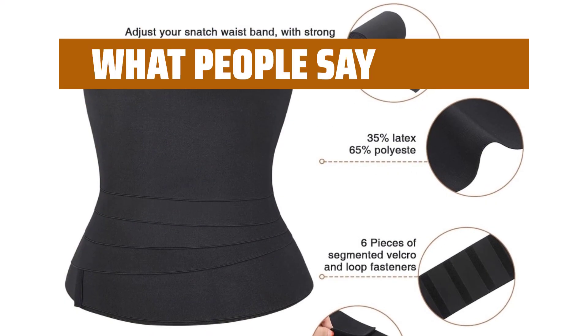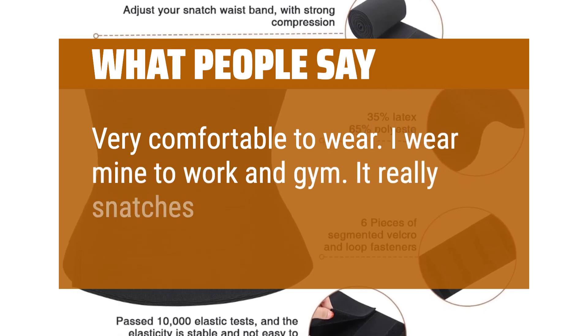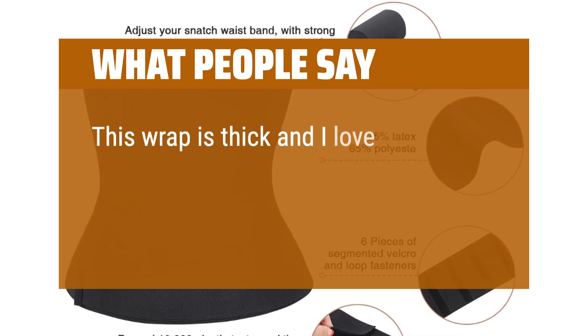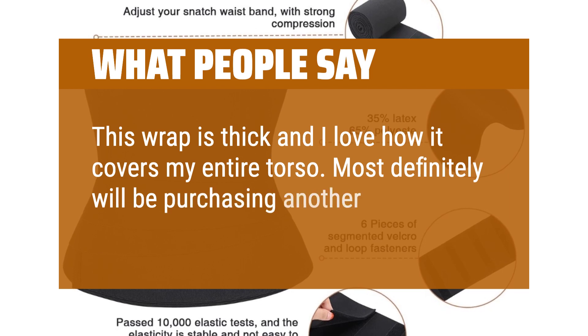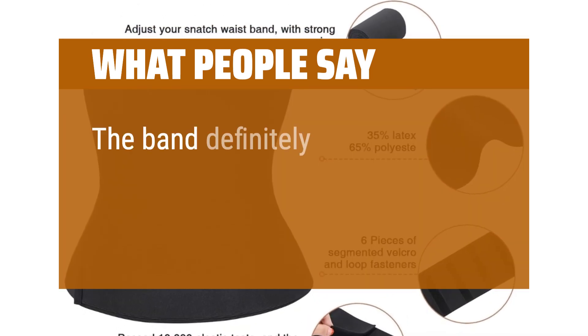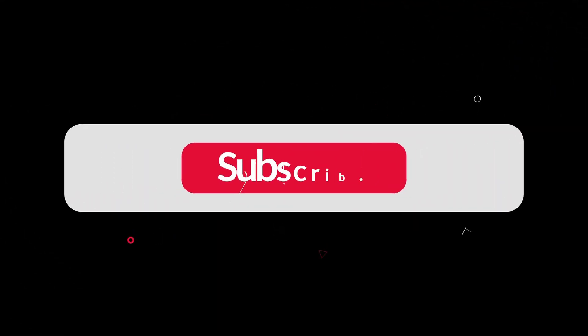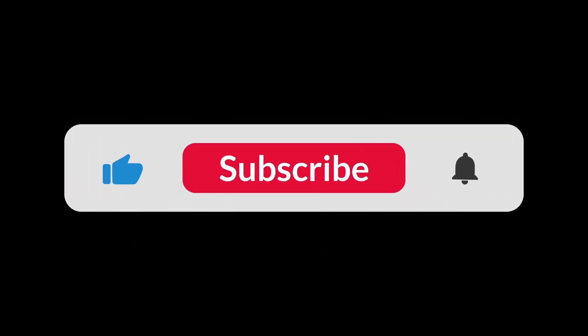What people say: Very comfortable to wear — I wear mine to work and the gym. It really snatches your waist. This wrap is thick and I love how it covers my entire torso. Most definitely will be purchasing another one just to have an extra. The band definitely has a lot of stretch to it and wraps the body perfectly. You can find the Amazon purchase link in the description below. Hope this video was helpful to you — thanks for watching.